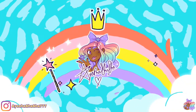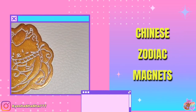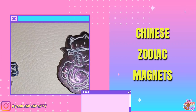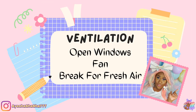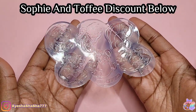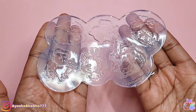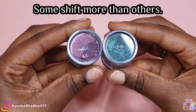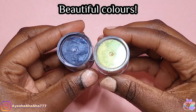Hey guys, it's your girl Ayesha Shasha and today I'm going to show you how I made these Chinese Zodiac Magnets. The molds I'm using are from the Chinese New Year box that we got with Sophie and Toffee in January, and as soon as I saw them I immediately thought this would make such an adorable magnet set. I wasn't sure about what colors to use because obviously traditional Chinese colors would be reds and golds, but I wanted to do something a little bit different.